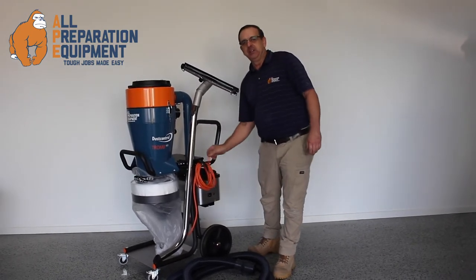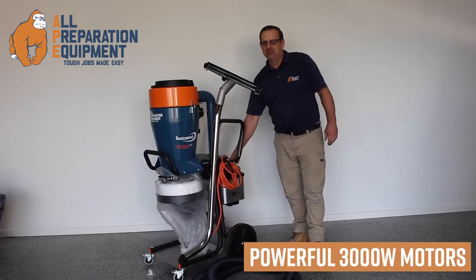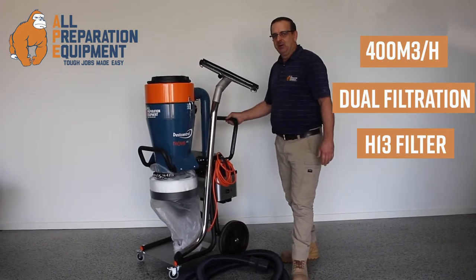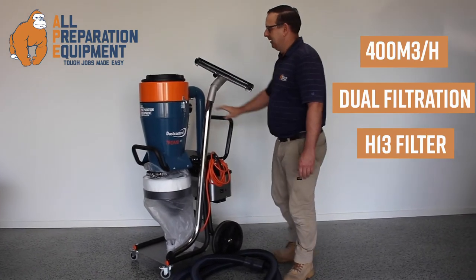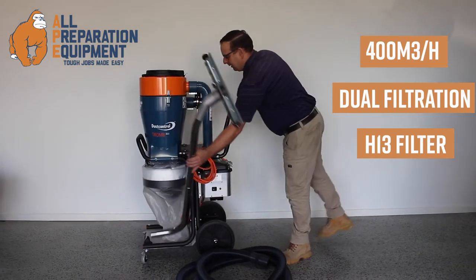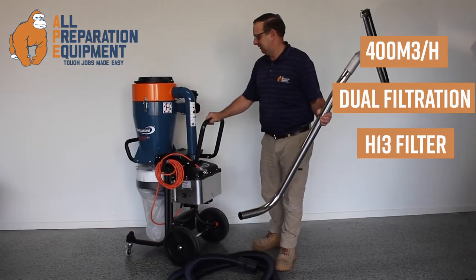It is a 15 amp machine sporting two 1500 watt motors, with over 400 cubic meters an hour of suction capacity. Dual filtration, with H-class certification and standards.